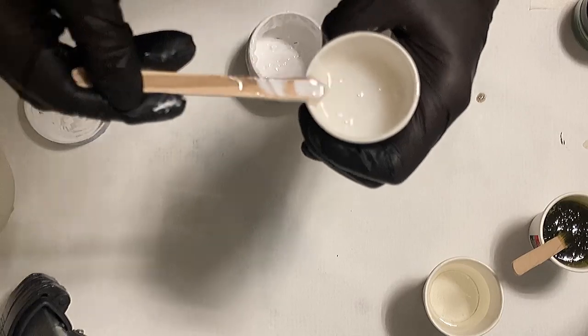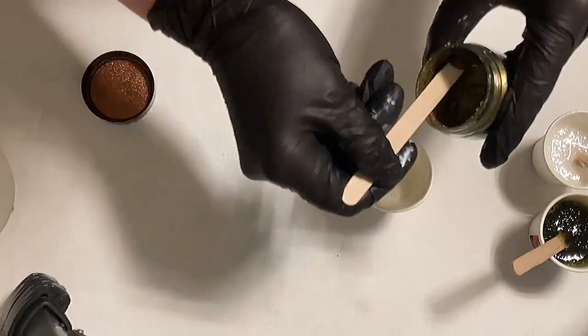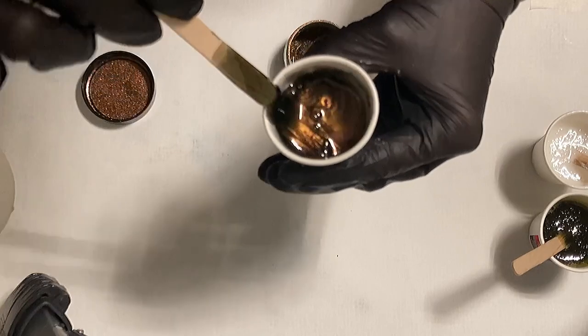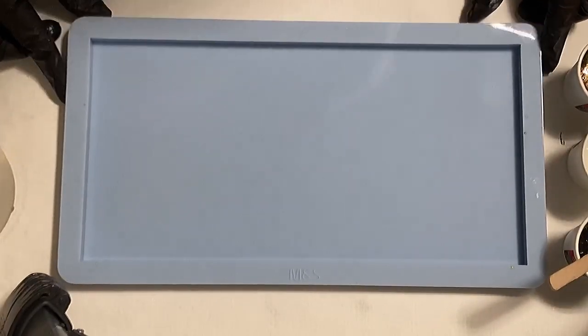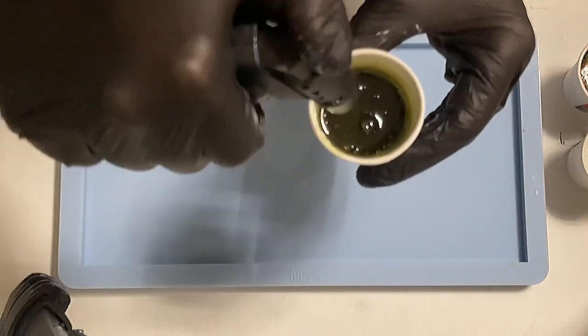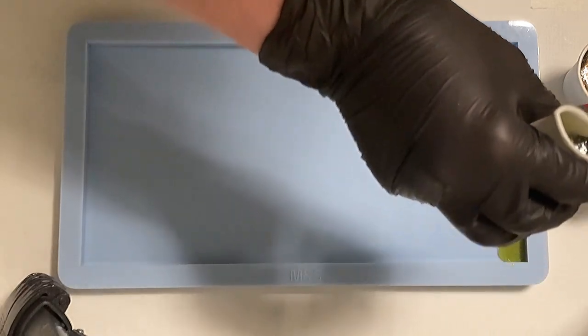I'm stirring it really well so you don't have any white traces — sometimes you have these traces when you are not mixing quite well. I'm using my favorite Super Shift color, it's a Molotov, and at the moment I just adore it. You can combine it with so many colors, so I thought I'd go with this nice green from Etta Art — the resin ink — and combine it with the Molotov Super Shift color. This is now my green mix.